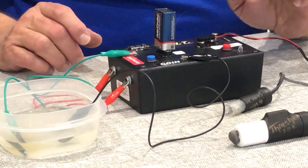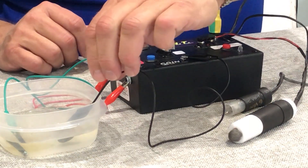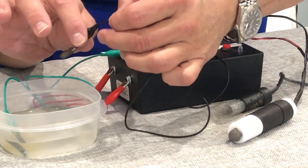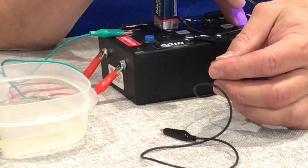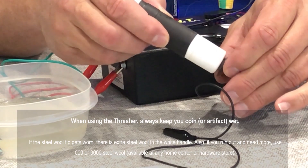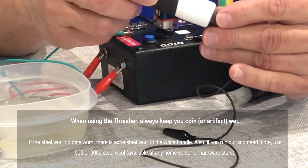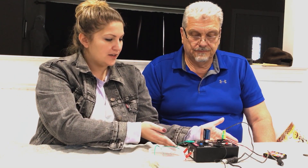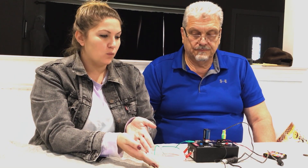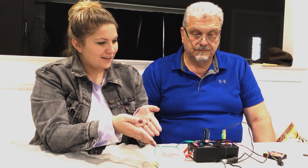Now we're ready to use the Thrasher — plug the Thrasher in. We should shut the power off first and take your coin out. Then turn the Thrasher on. So just to recap: we added our batteries, we set up our box, we put brine mix in our water in our tank, we used the Thunder and the Thrasher accessories, we cooked our coin, and now it's clean.